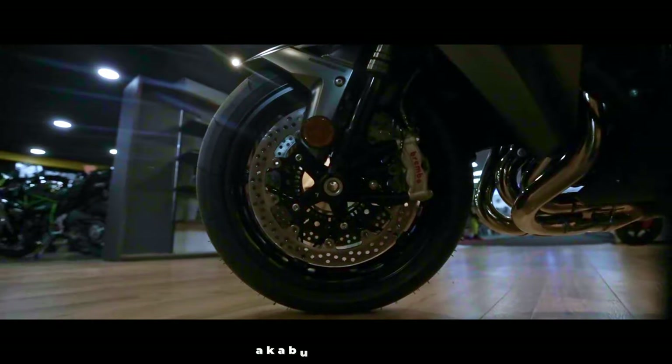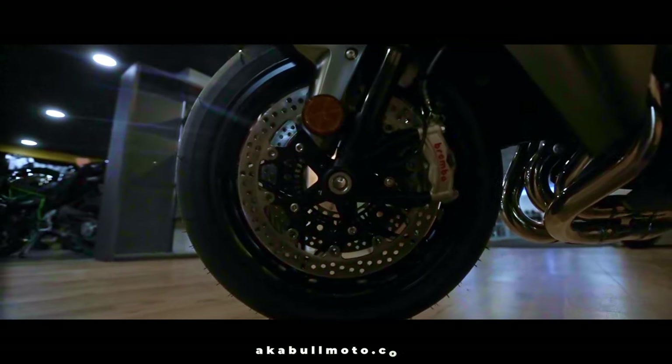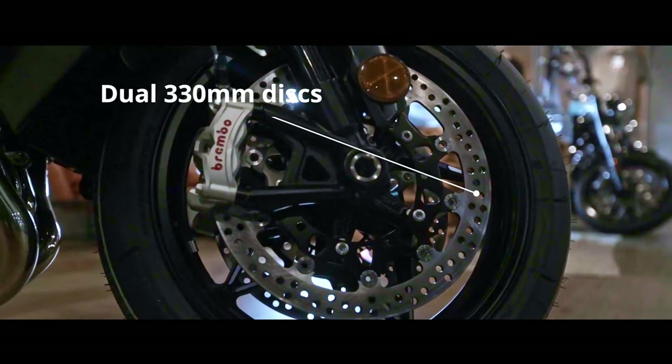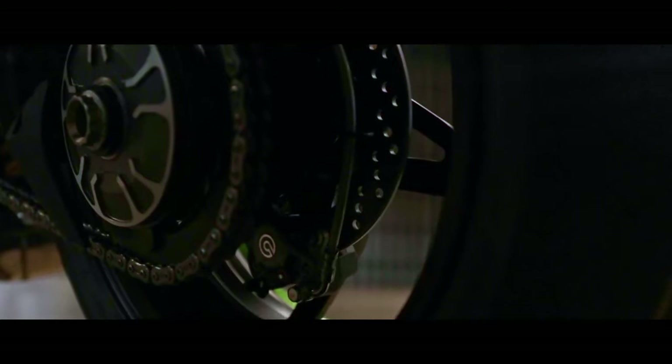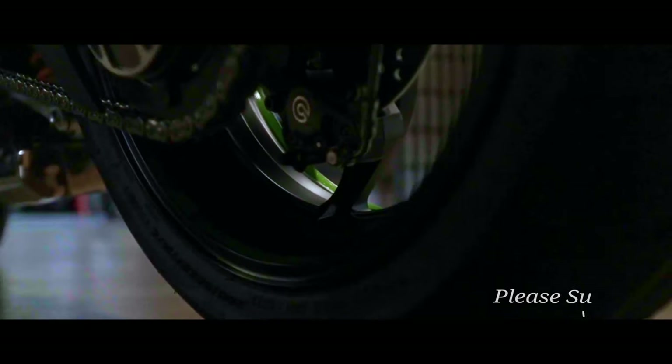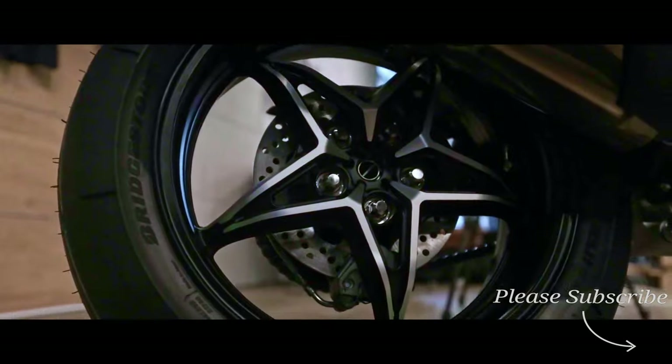The front brakes are comprised of dual radial-mount opposed four-piston Brembo Stylema calipers and dual semi-floating 333-millimeter discs. In the rear, we can find an opposed two-piston caliper with a single 250-millimeter disc.